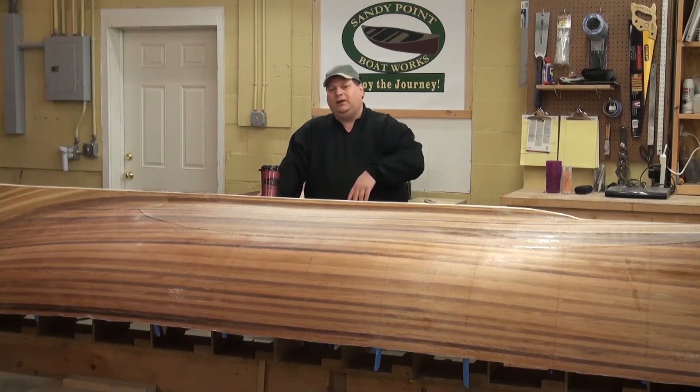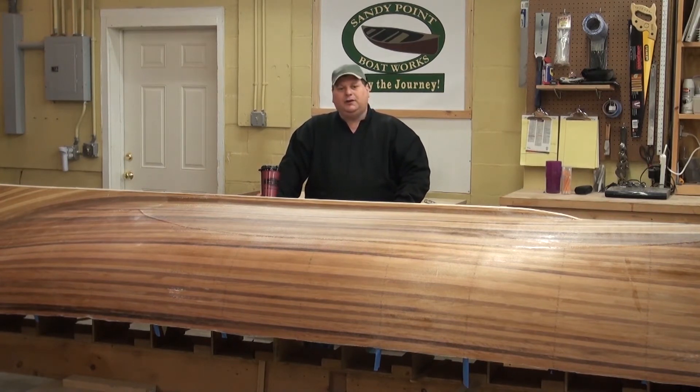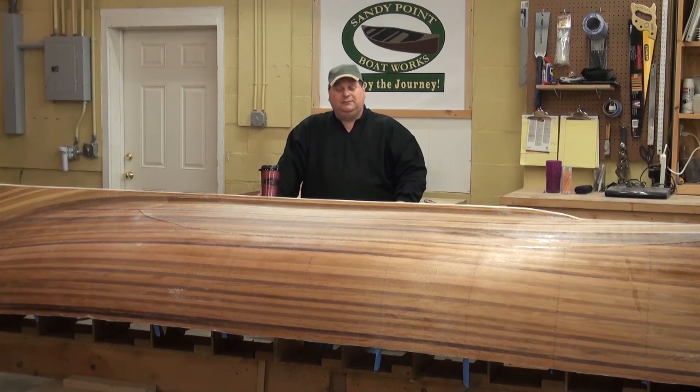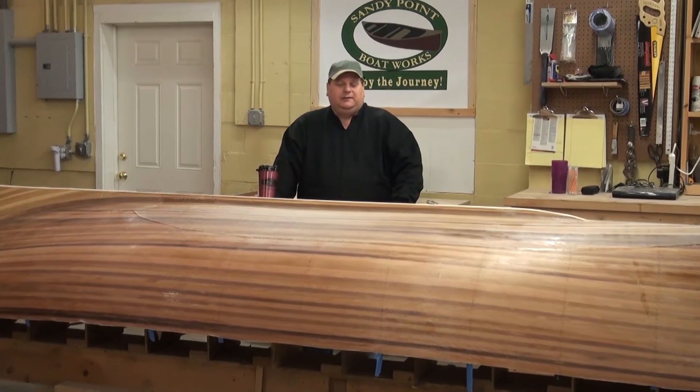We're going to roll this out of the way to the other side of the shop, and we'll probably be back to this to do a couple of things — maybe mount seats or something like that. For the most part, we'll be working on two different boats during this DVD, both Whitehalls. One of them is going to be this 14 footer, which is kind of a big old family boat, nice and stable. The other one is a 17 foot Boston Rowing Whitehall, a beautiful boat originally designed close to 150 years ago and made specifically for putting a seat in and rowing hard. Both of them are built pretty much exactly the same way — the difference is shape.